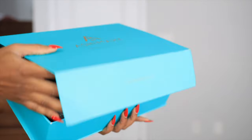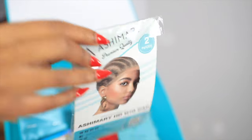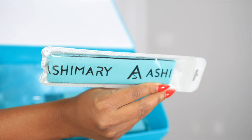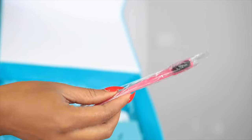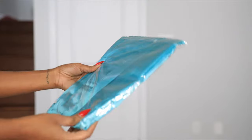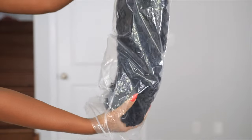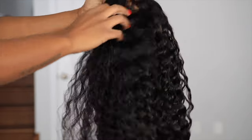Welcome back to my channel — make sure you are subscribed down below. For today's video we're about to install this hair from ashimaryhair.com. I just want to show you guys what I got in my package. The hair we'll be installing today is their new Invisi Strap 360 transparent wig — it's pre-plucked, pre-bleached, all that good stuff done for you.